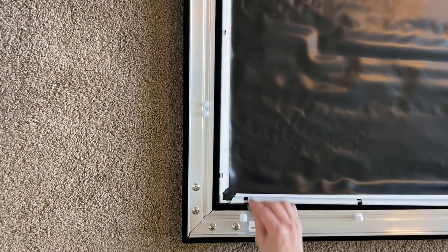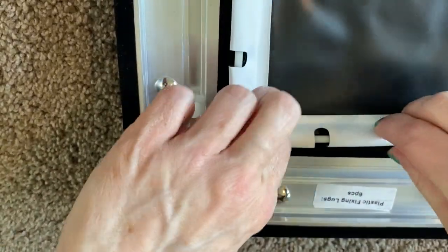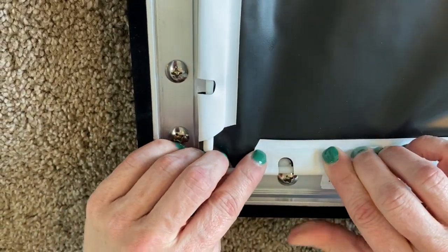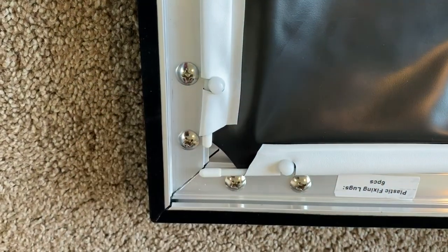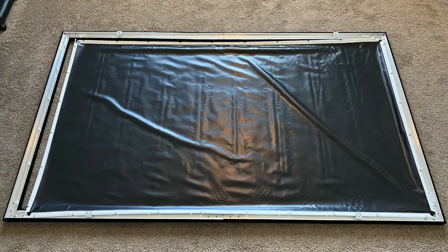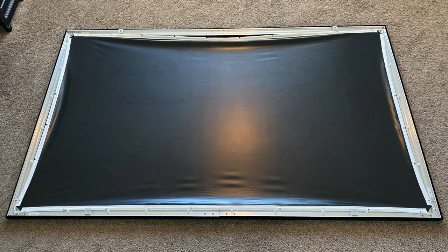After all the rods have been inserted, align the plastic fixing lugs where the material is notched. In one corner, pull the tension rods and screen material over two fixing lugs. In the opposite corner, pull the tension rods and screen material over two fixing lugs. Then attach the final two corners in the same way.